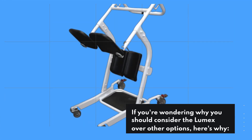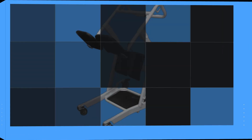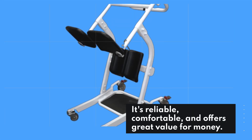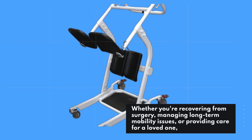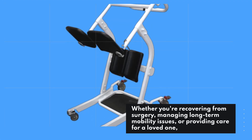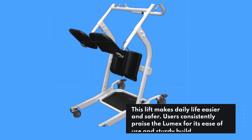If you're wondering why you should consider the Lumix over other options, here's why. It's reliable, comfortable, and offers great value for money. Whether you're recovering from surgery, managing long-term mobility issues, or providing care for a loved one, this lift makes daily life easier and safer.